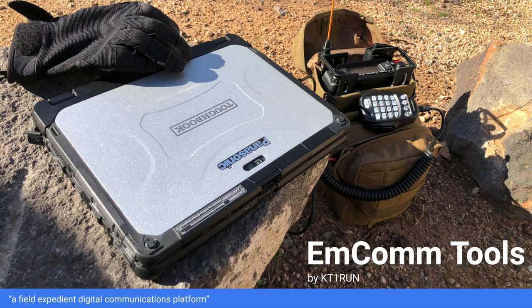EmCom Tools is a field expedient software platform that I have been working on now for about a year on and off, and it has morphed and changed considerably. But the goal for that project was to provide digital communications for emergency situations and also for a lot of the work I like to do in the backcountry.